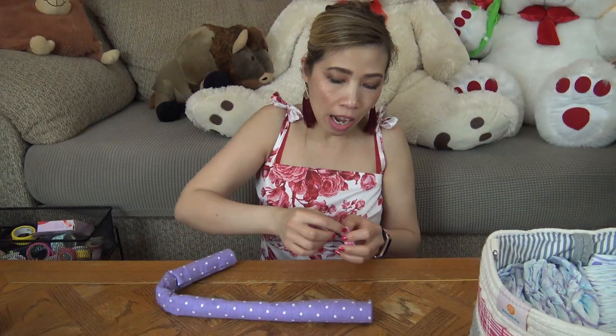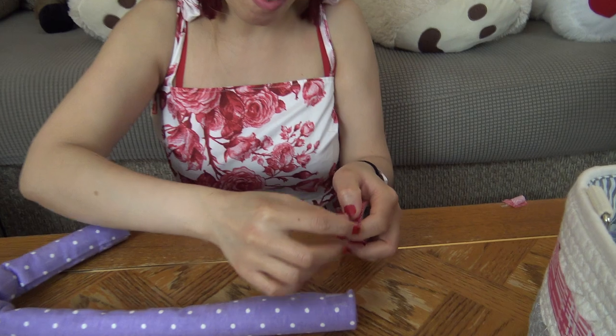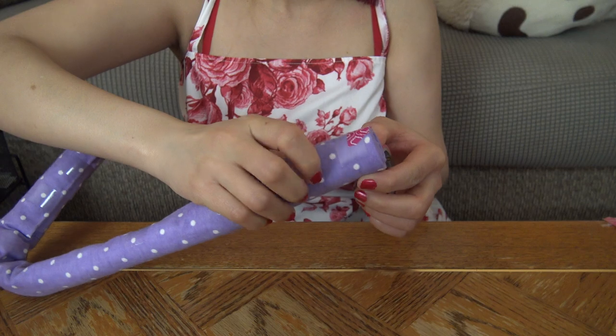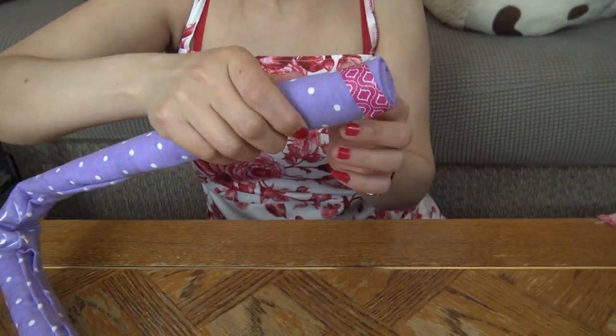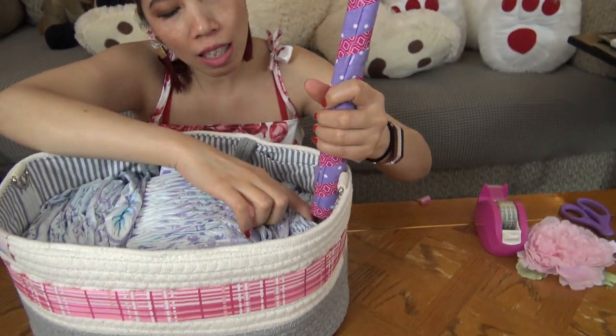Just keep bending it — make sure the shape looks right, maybe like this. You can adjust it later. After you bend it, use the paper tape and wrap around it to make it prettier. This is how it looks after wrapping with the paper tape.